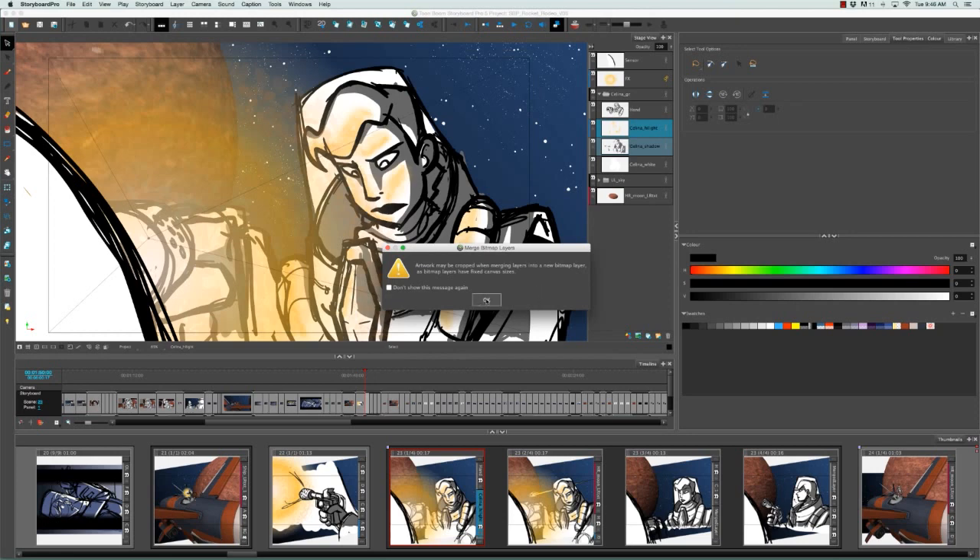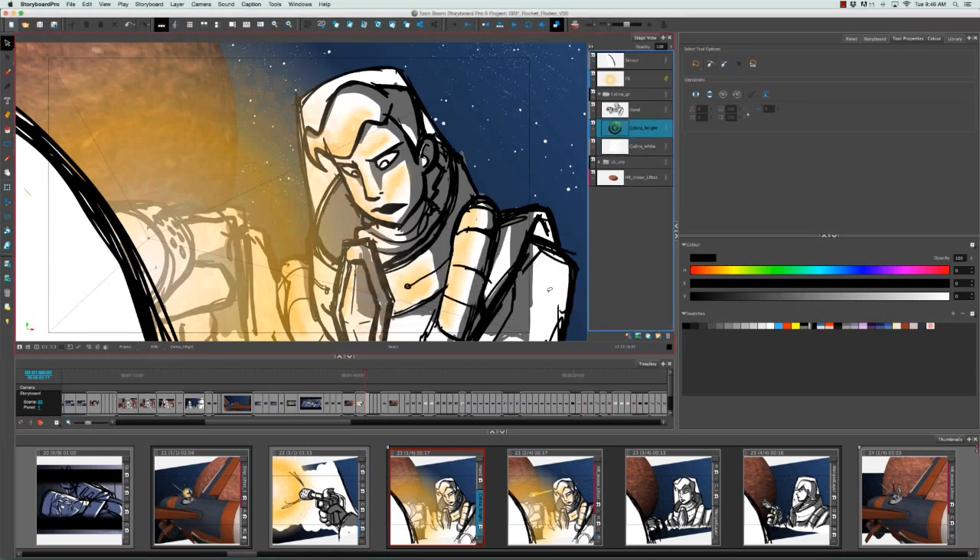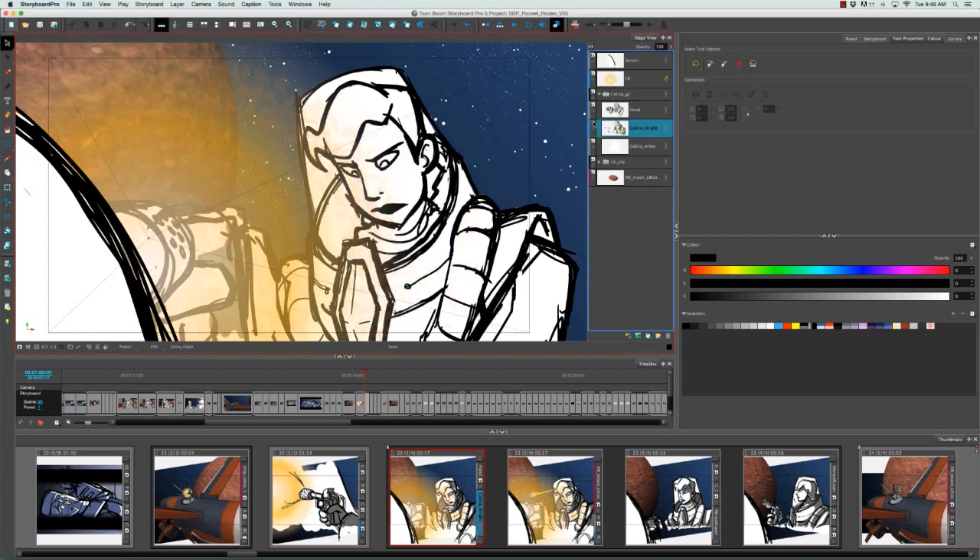I'm going to click OK. A second warning box appears letting us know that the new layer type is going to be bitmap and not vector, so I'll click OK again. Now if we toggle this layer on and off, we'll see both the shadow and the highlights disappear together.